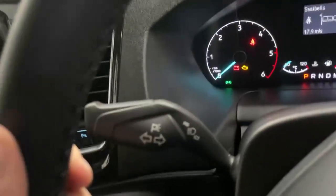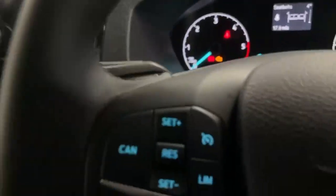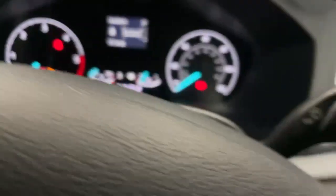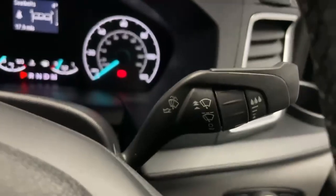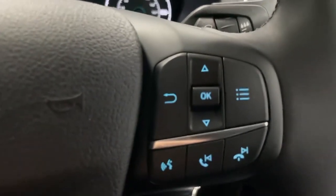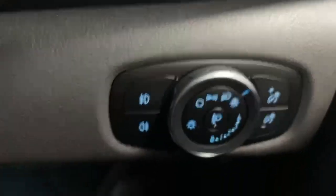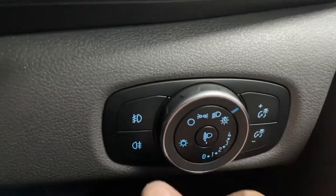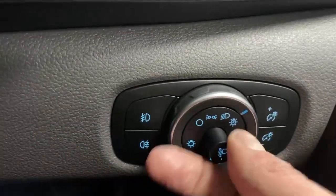Over the left-hand side you have the indicator stalk, and over the steering wheel spoke you have the cruise control and volume settings. Over the right you have the wiper stalk and the infotainment and digital trip computer controls. Further down on the right you have the dial for the lights — you can notice you have automatic headlights and can also adjust the height of the beam.